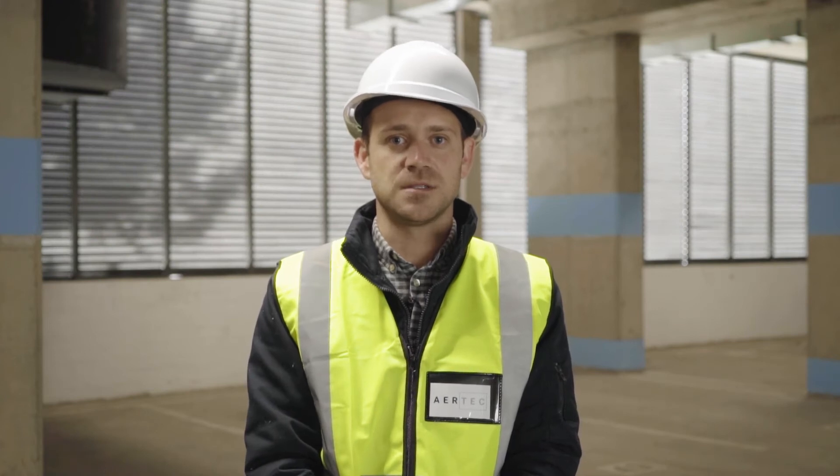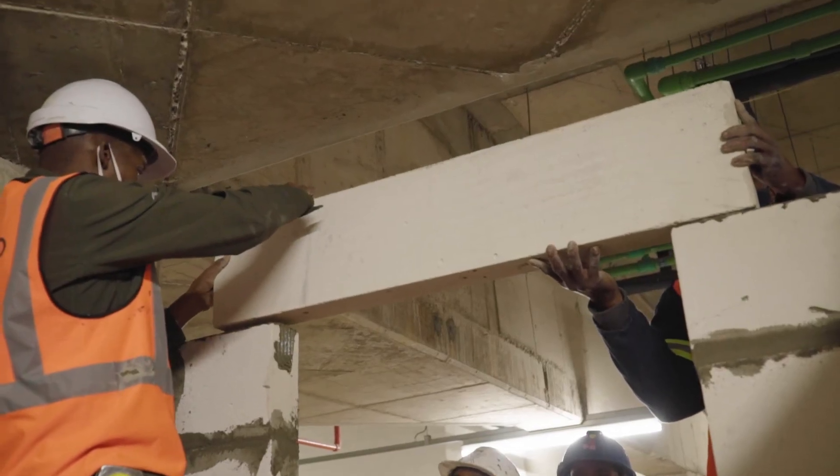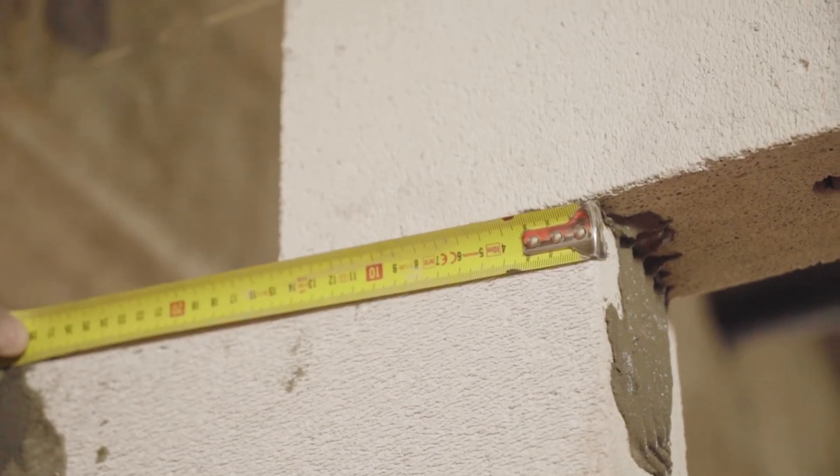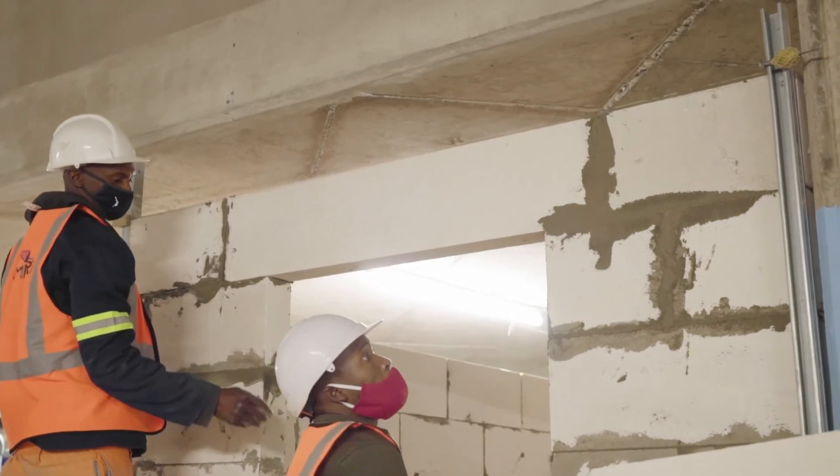Step 4: openings. Airtek supplies AAC lintels. These lintels must always be installed over doorways or window openings, with a minimum of 150mm bearing length on each side of the lintel.